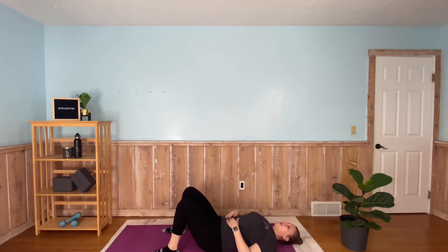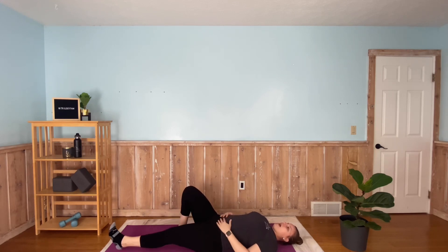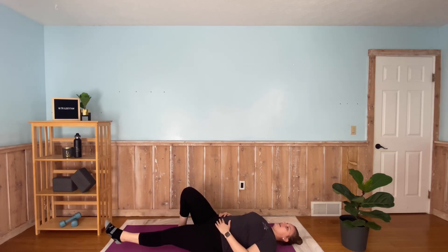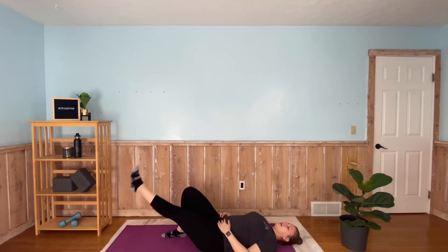Rest for 20 seconds and then position yourself for the next move. Remember, we're going to have our opposite knee up and the opposite leg down, and we're doing that straight leg raise. In three, two, one — and go. Lift that leg straight up, hold, and down. Lift up and down.